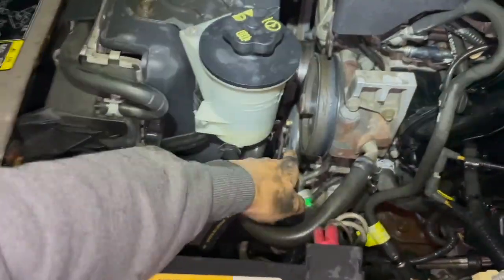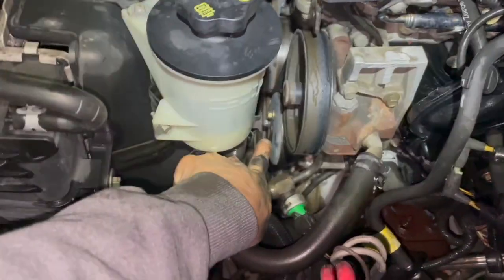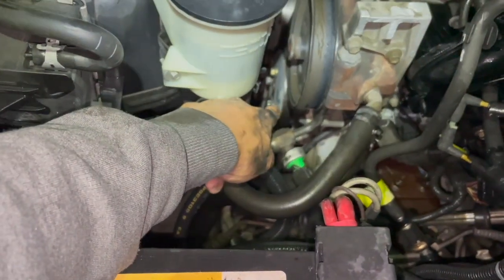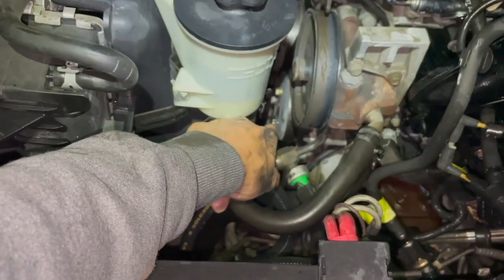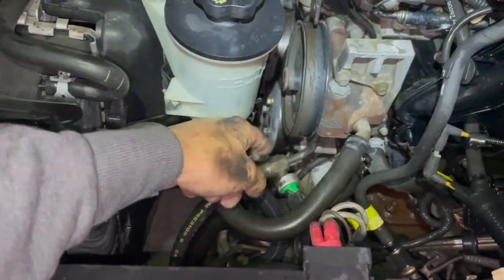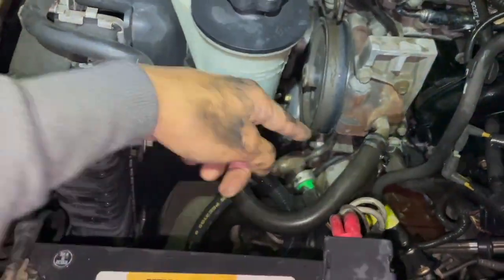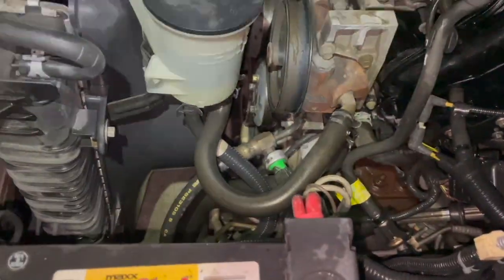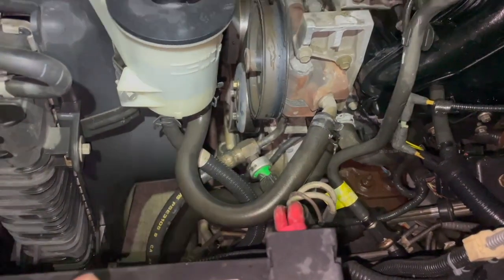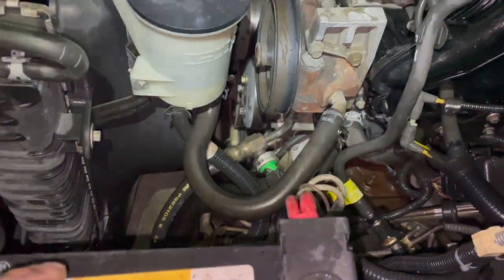Some people say just reach in because there are those three bolts — one, two, and three — and unscrew them, leaving the belt on to hold the pulley while you unscrew. I tried it and it didn't work: the pulley just spun while the belt stayed still. Not enough grip. Let me show you a trick to hold it in place without removing anything.